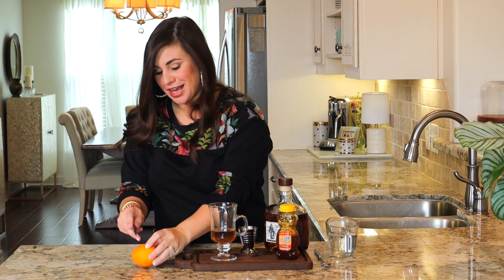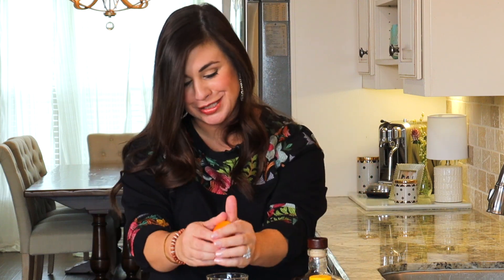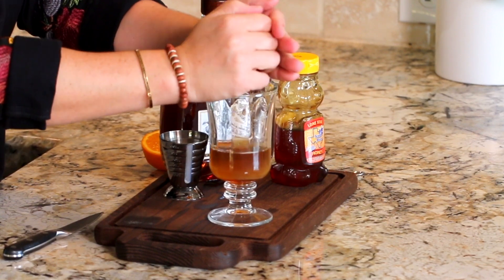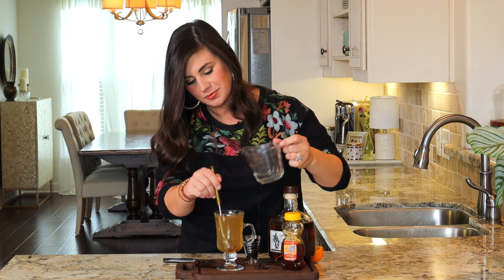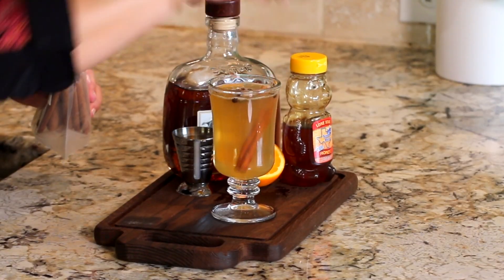And that last little extra ingredient — some fresh orange. Orange, rum, and these spices go so well together, and it gives this cocktail all the cozy winter feels. I'm adding just about a tablespoon of orange juice. And now we're going to pour in our water and our spices. Give it a stir. And then for an extra special touch, I like to add a stick of cinnamon.